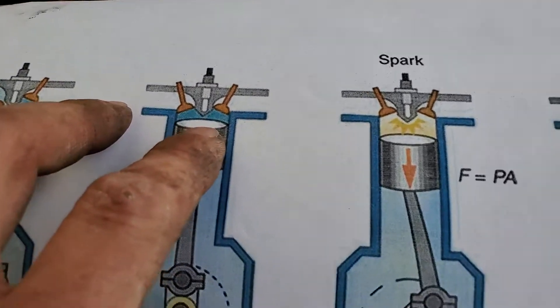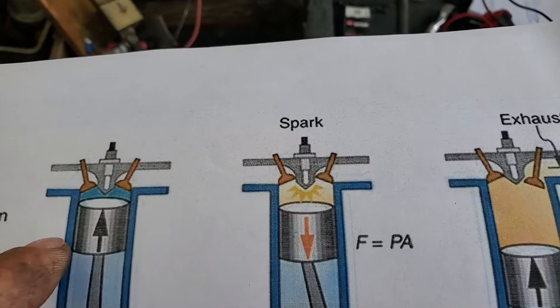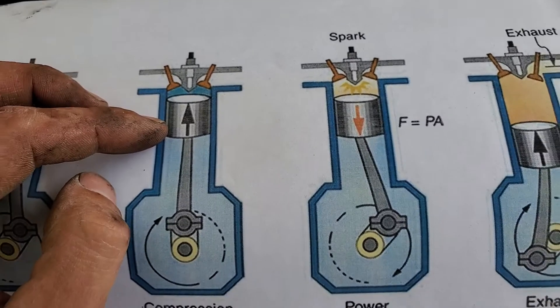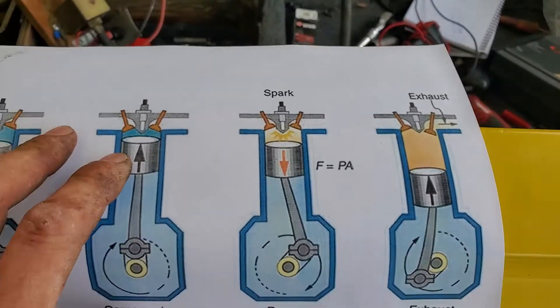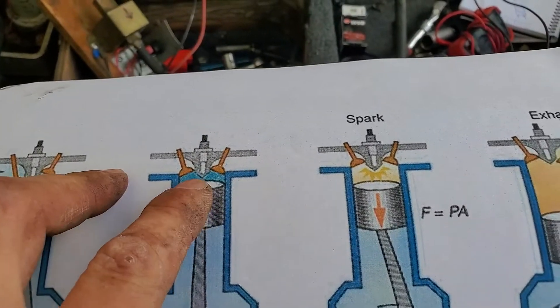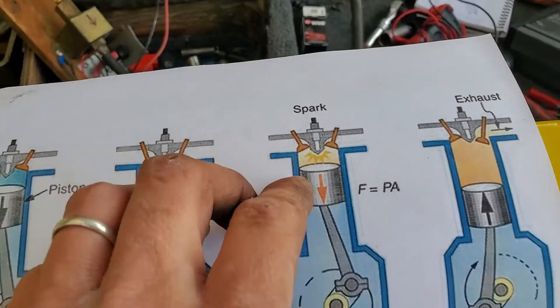Just before the piston gets to the top — and it's measured in degrees — the spark plug ignites. The reason it happens just before top is because the fuel takes a couple of milliseconds to burn. That's why you have to ignite it before it's at the top. That's going to give you a good amount of power. If you ignited it right at the top, it would be too late.